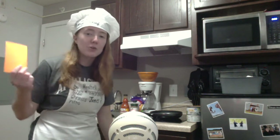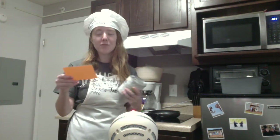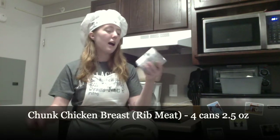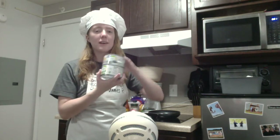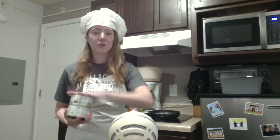As always I'm gonna read through the ingredients first and then show you what to do. So the first thing you'll need is four chunk chicken breast rib meat cans. I believe what the person making the TikTok recipe said is four smaller individual cans, but I found two big ones that essentially equal four. This could be wrong but this is how I'm gonna try it for the first time.